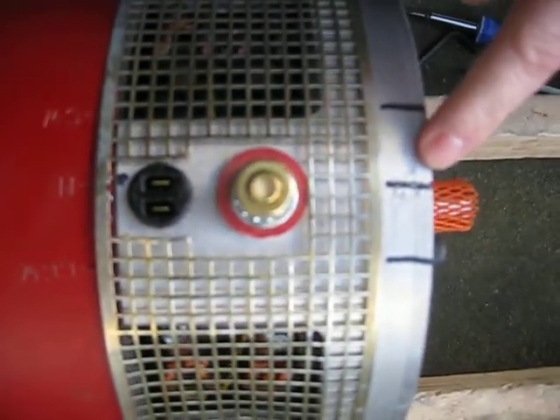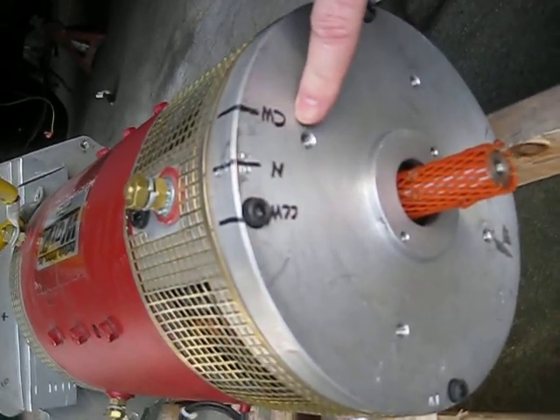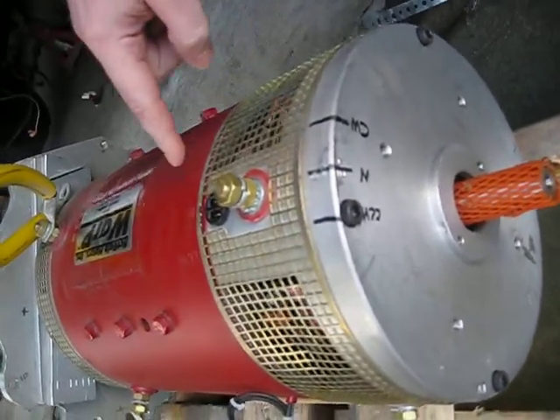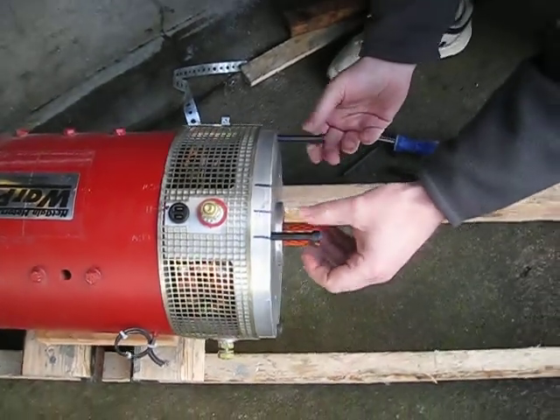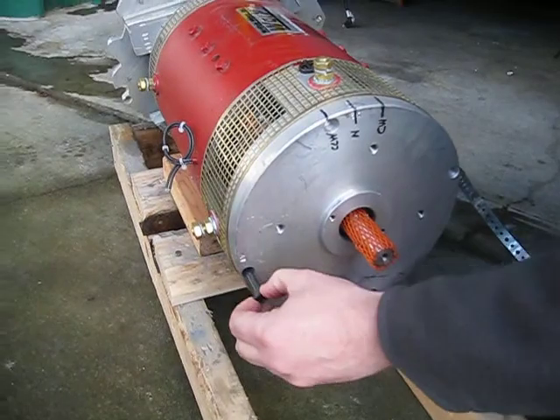On this end, we've marked where the corresponding neutral, counter-clockwise, and clockwise positions are. So after marking them to correspond with the markings on the casing, we're going to undo the bolts out of the motor, which we've loosened up already.